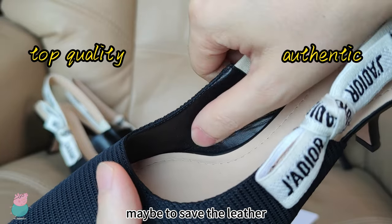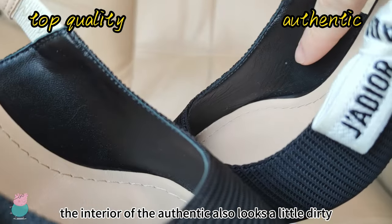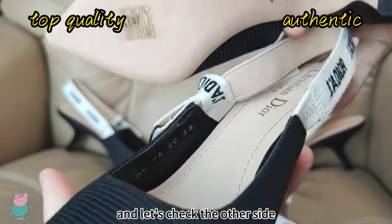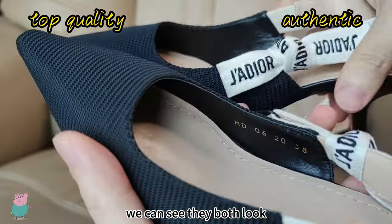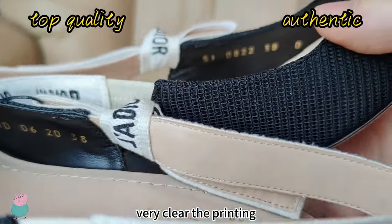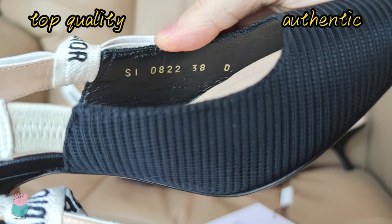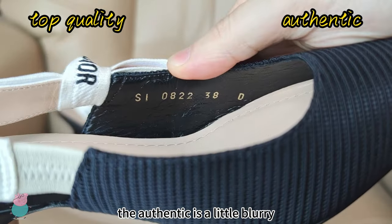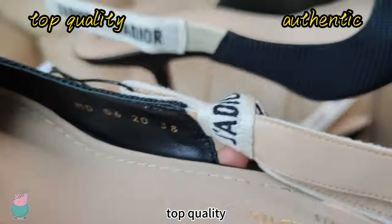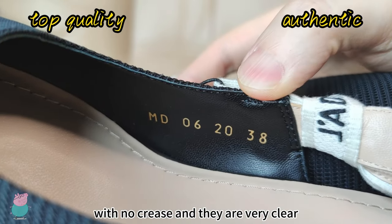Maybe to save the leather. The interior of the Authentic also looks a little dirty. And let's check the other side — they both look very clear in the printing. The Authentic is a little blurry and with many creases as well, while the top quality has no creases and is very clear.